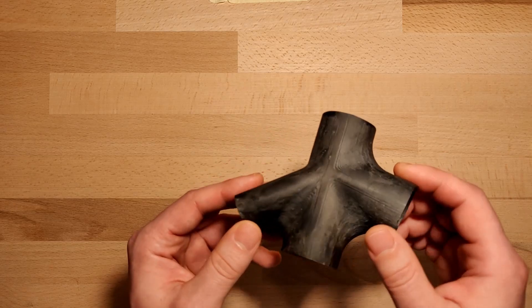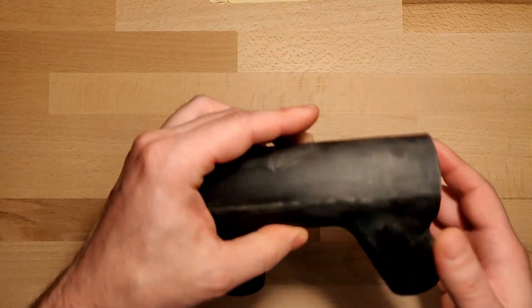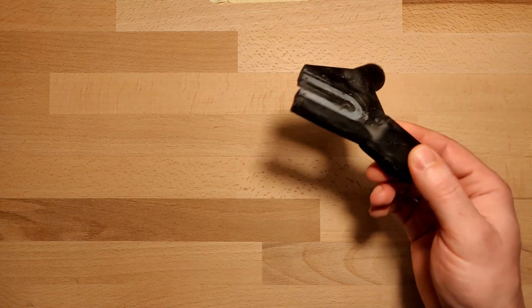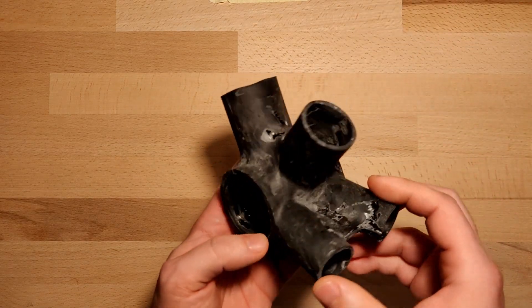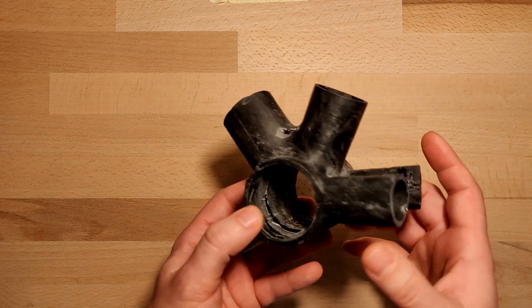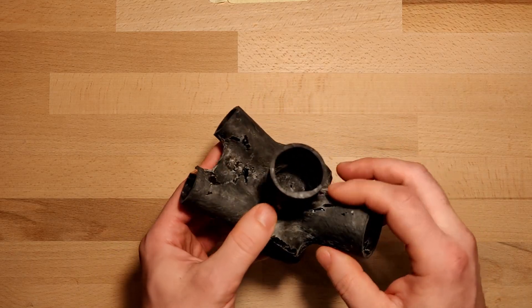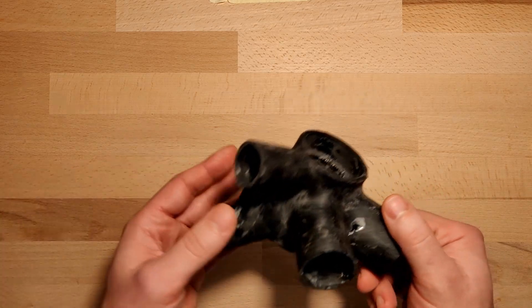We have the seat joints ready, the head tube joint also, and the fork ends ready too. This is an attempt at the bottom bracket — as you can see it has void issues, so I'm in the process of remaking this right now.